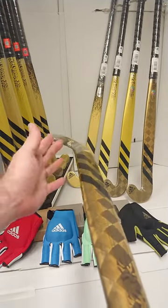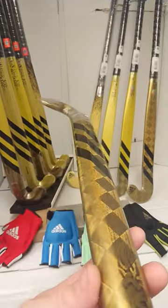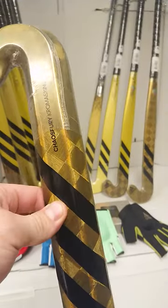This is the 0.1 chroma skin, which means it's got the highest amount of carbon in the basic composition. We have a carbon fibre wrap, which increases stiffness and power transfer without increasing weight. The trapezoid shape improves power transfer as well.